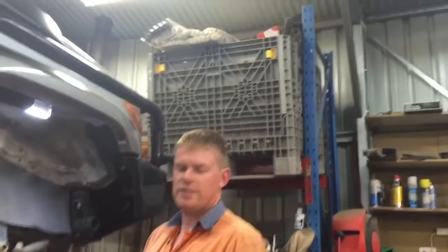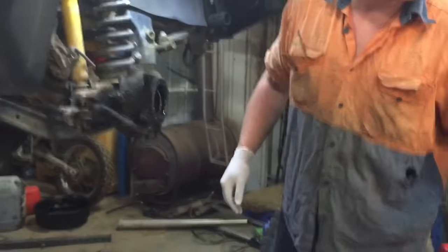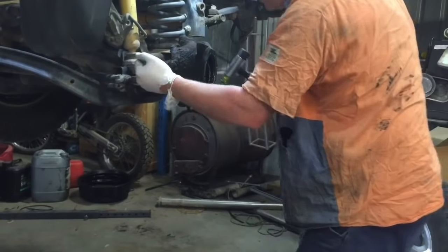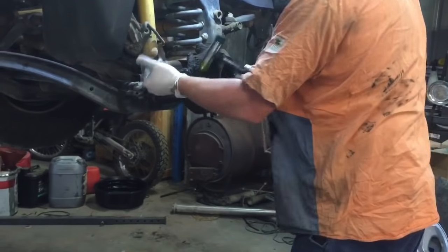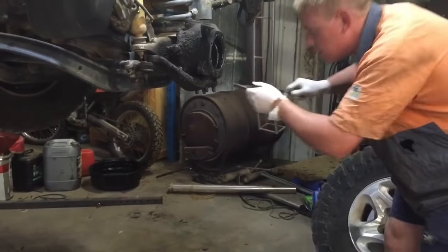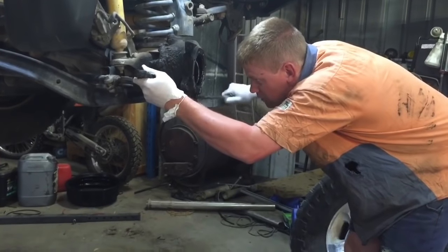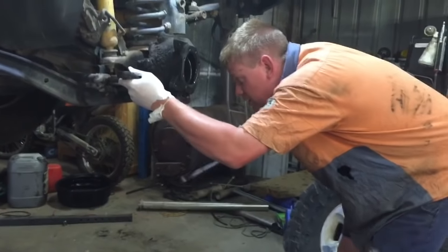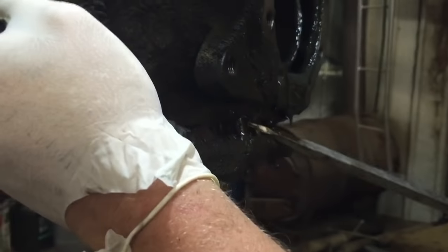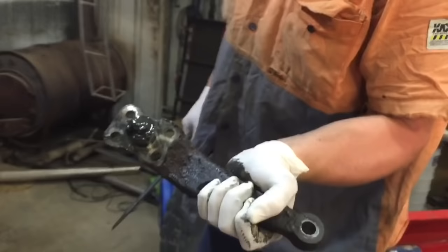Now this will still be held in because the actual bearing will be located in there. You can pry it down gently — just be careful not to damage your shims. If you do it evenly it should come out without drama.